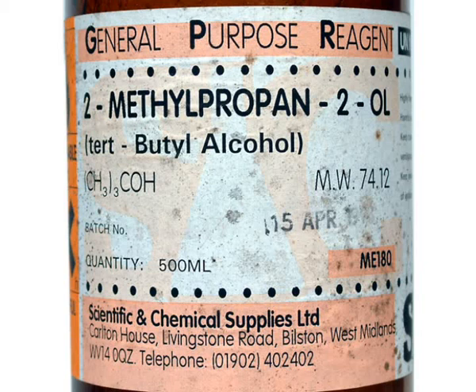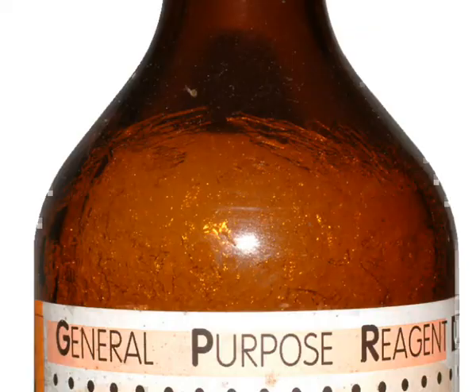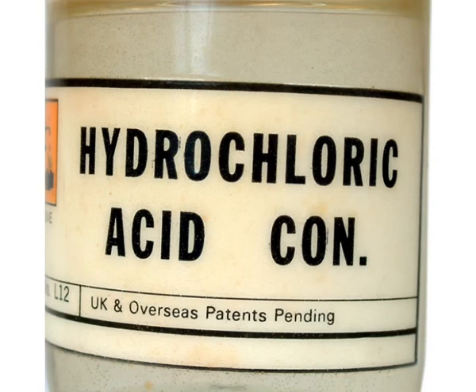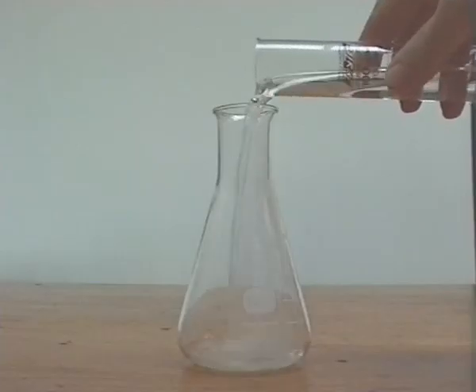The bottle of 2-methyl-propan-2-ol may need to be placed in some warm water as the contents often freeze in a cold store. 20 cubic centimetres was placed in a conical flask and 70 cubic centimetres of concentrated hydrochloric acid was added carefully.